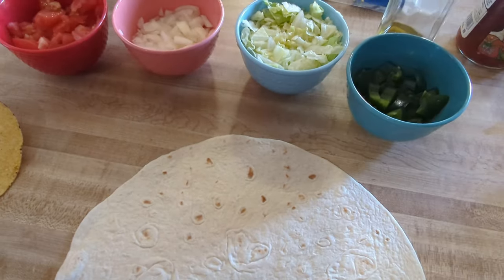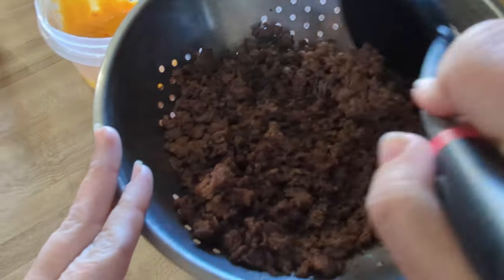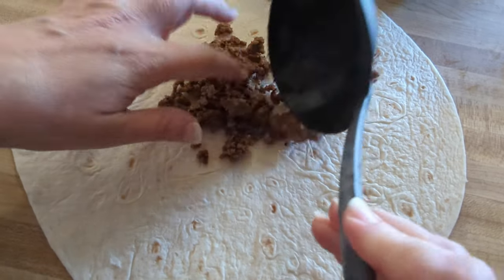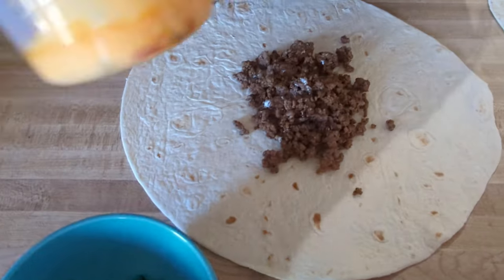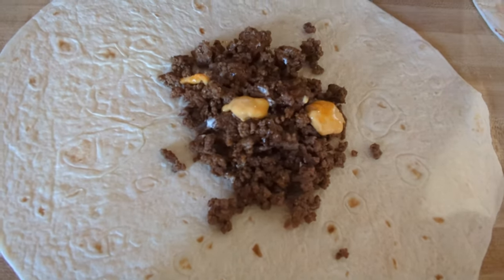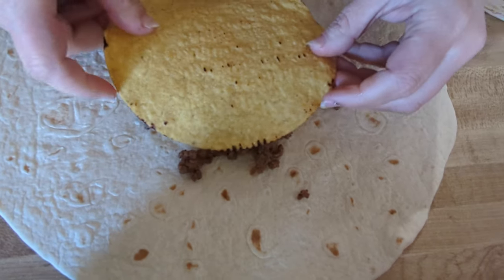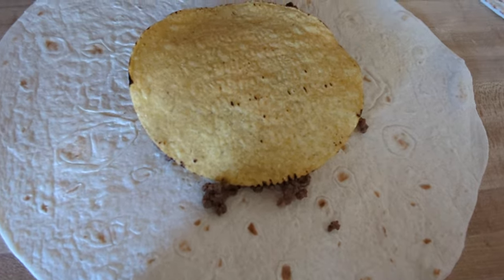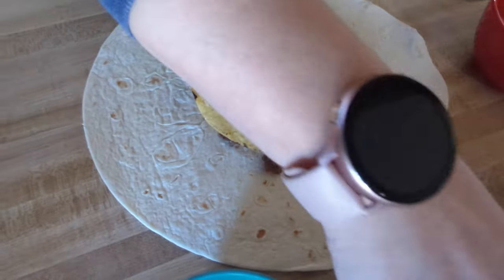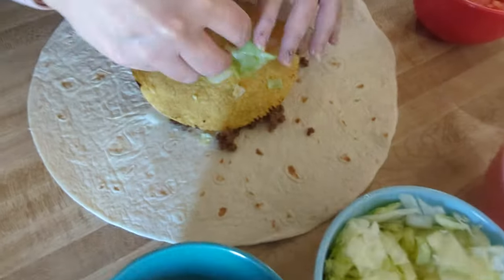We decided to take this assembly indoors. We've got the cooked meat here and we're going to redo this. We're going to put a little meat right in the center of the tortilla, then the nacho cheese that we microwaved goes right on the hamburger meat. We're going to add the tostada right on top, then we're going to add lettuce.